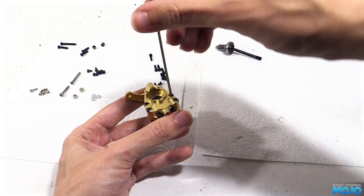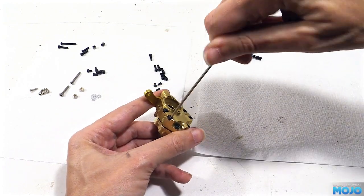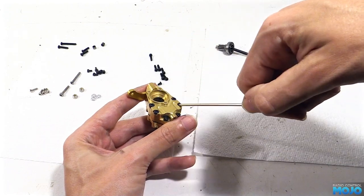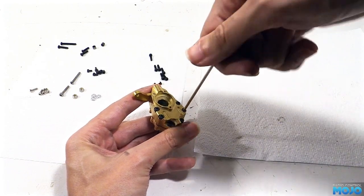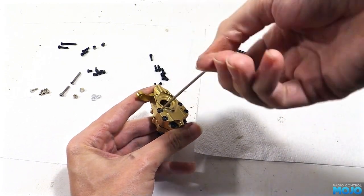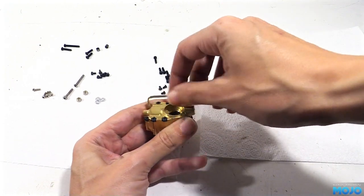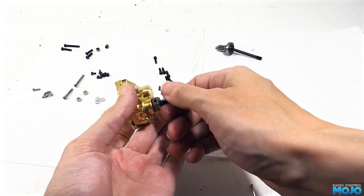If you want to know more, look up Head Bolt Tightening on Google. The idea is to do up each screw a little bit at a time, from one side to the other. It should pull the two parts together, keeping them fairly parallel until they're nicely seated. When they're together, give each screw a little extra nip, and you should have a good solid lump of a portal hub.